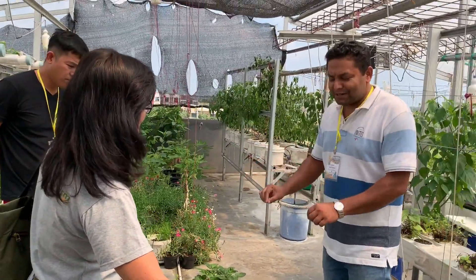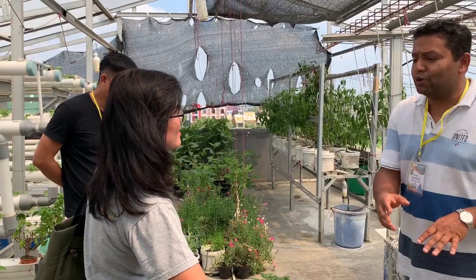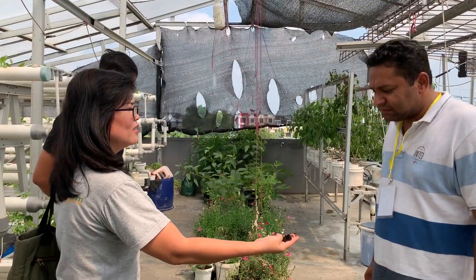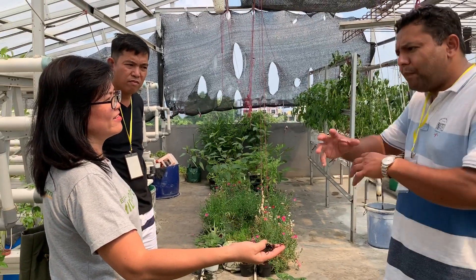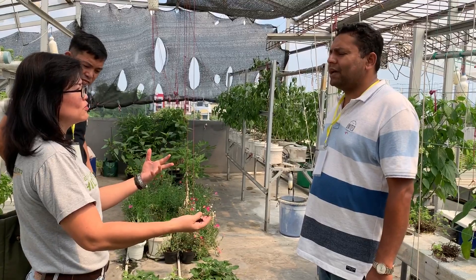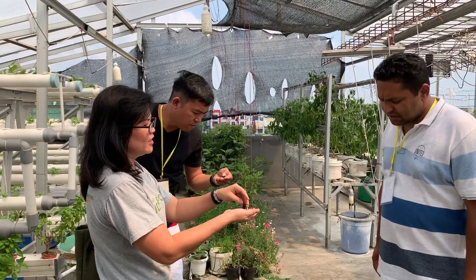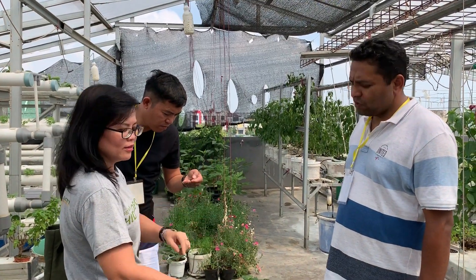This system we already have in our country, but this is a bit different because you have a timer, so it's easy to give water and nutrients to the plant. The media here is cocoa peat and rice husks — rice husks that are already burned, so they are sterilized. We use the black burned rice husks. We need to sterilize them so no fungus grows. We mix with cocoa peat because the rice husks don't retain water; they provide oxygen. So the mix is rice husks, cocoa peat, and water.